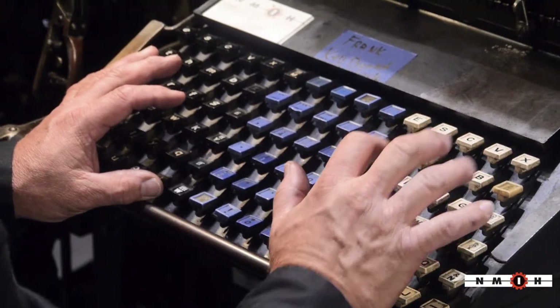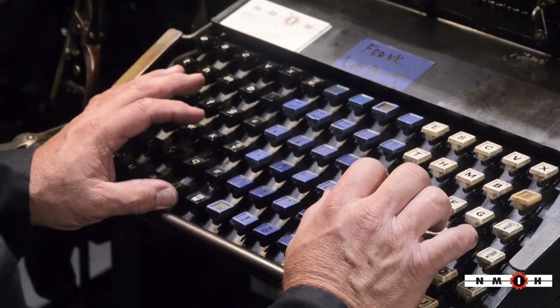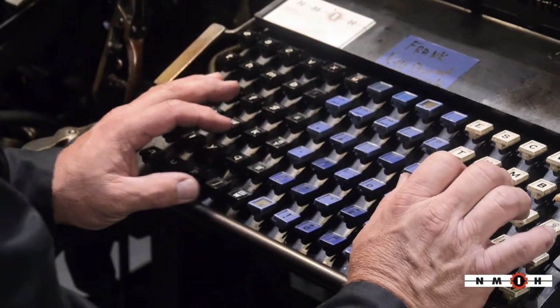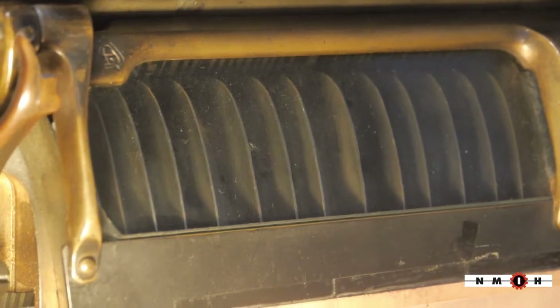Right now, your lowercase letters are on your left, your uppercase letters are on your right, and your spaces and punctuation are in the middle. As I'm typing, these letters are dropping down.